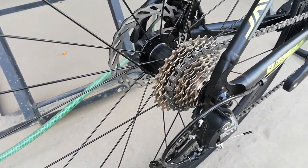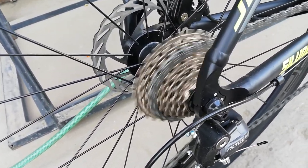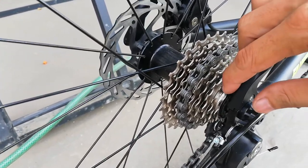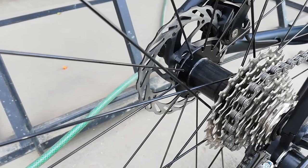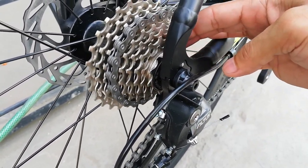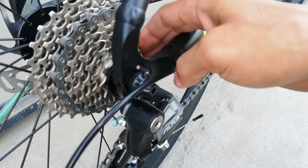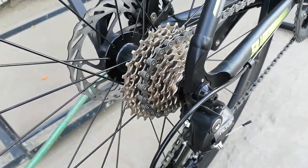Dito tayo ngayon sa kags niya guys. Pakinggan natin yung tunog ng hubs — may tunog pa rin naman siya guys. At bilangin natin yung speed: 1, 2, 3, 4, 5, 6, 7, 8, 9 — 9 speed ang ating kags. Ang tatak niya guys, Sunshine SZ. 11 to 28 ang ating kags, na 9 speed, gawa ng Sunshine.